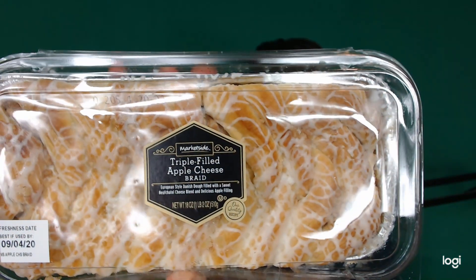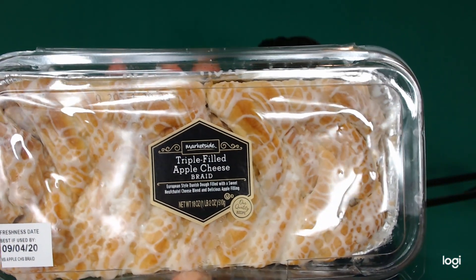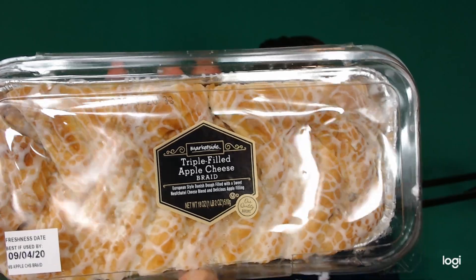Good evening YouTube, Full Sugar Review back here again with another review. This time I have MarketSide Triple Filled Apple Cheese Braid from Walmart — European style Danish dough filled with a sweet navela cheese blend and delicious apple filling.